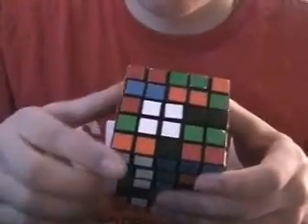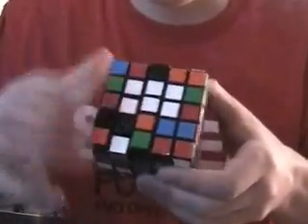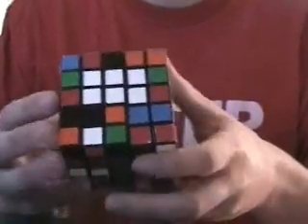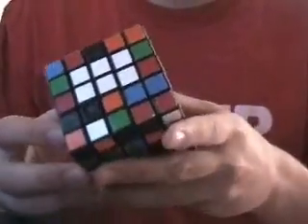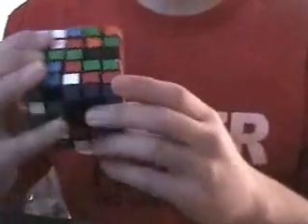And then you just put these ones into place too. So that'll be a 6-piece, 2x3 block. Now there should be three more of that color somewhere around the cube — three more of white, for example.